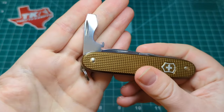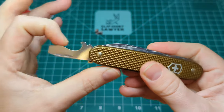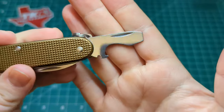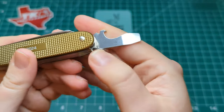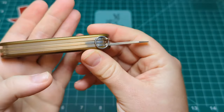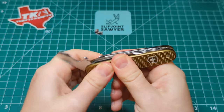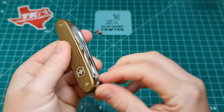On the left-hand side of the opening layer, we have the cap lifter with the larger flathead screwdriver and the wire stripper down there as well. There's a half stop on this one for that extra bit of security when using the wire stripper - stops it closing on you. Again, a nice clean nail nick. You could use this as a pry as well - you can see that little slope down here - though I wouldn't put too much pressure on it as it is just pinned together. Nice walk and talk and reassuring snap on that cap lifter.